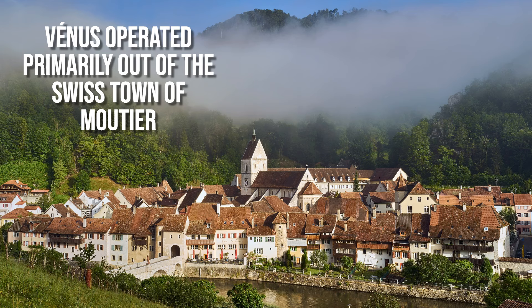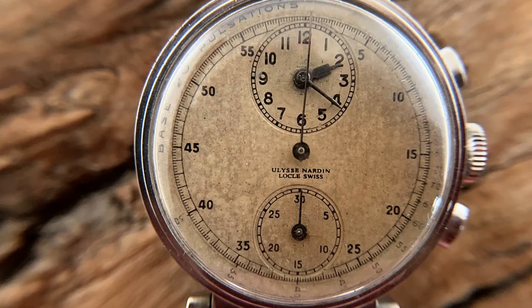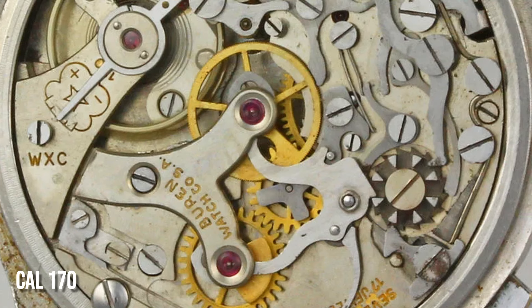The start of our tale really begins with Vénus producing mono-pusher chronograph movements like the Calibre 140, which had a central chronograph hand but a separate dial with hours and minutes at 12 and a minute track at 6. This was not only an unusual watch format, but the timing seems a little off as the Calibre was patented in 1931 but not used in a watch until 1935.